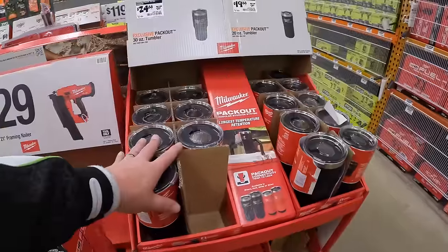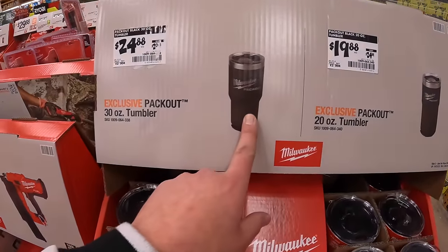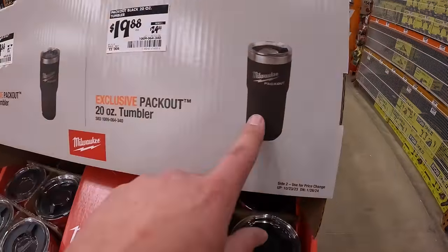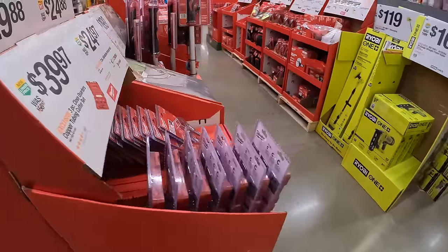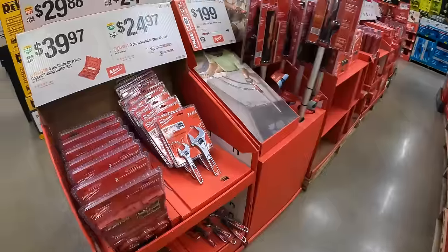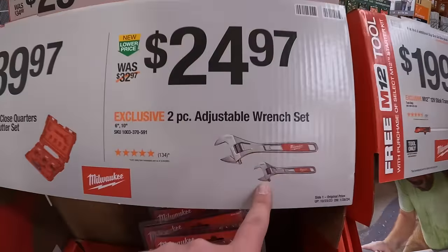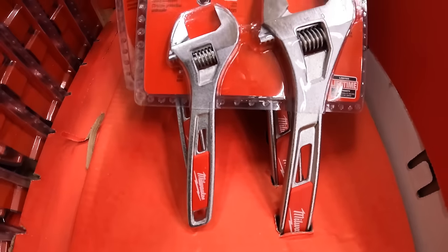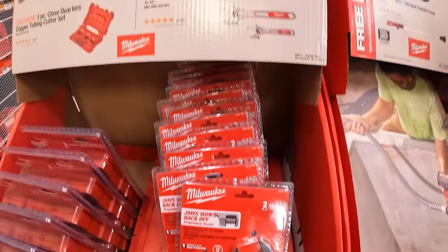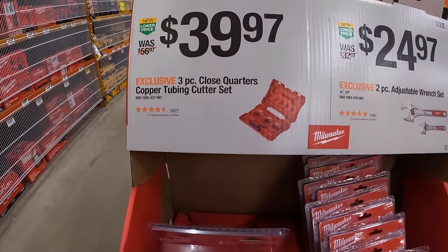They've got a couple of tumblers: $24.88 for the 30-ounce pack-out tumbler, and $19.88 for the 20-ounce tumbler. $24.97 for the 2-piece adjustable wrench set. $39.97 for the 3-piece close-quarters copper tubing cutter set.